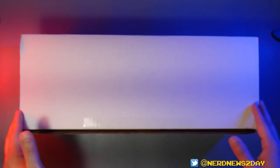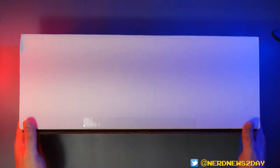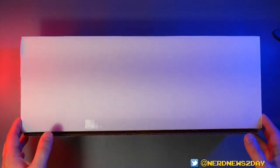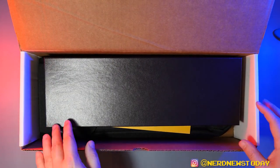Let's kick off this video with a good old-fashioned unboxing. This is the Midnight Classic keyboard, and you can see it is in very much a no-frills kind of packaging — this is just literally a white box. Let's go ahead and pop it open and see what's on the inside.